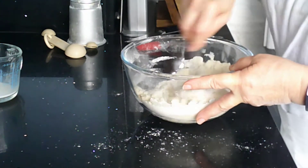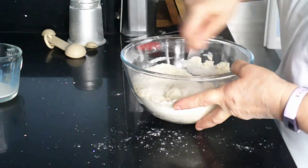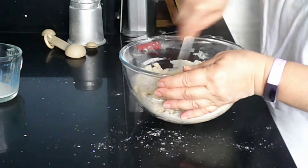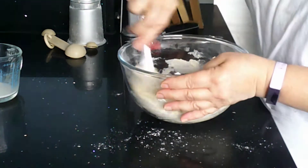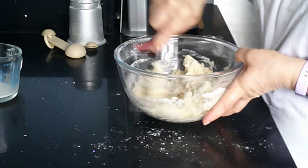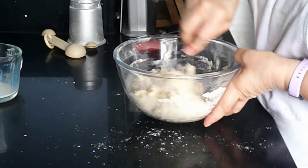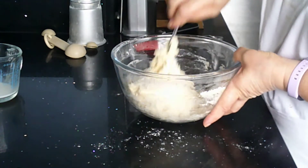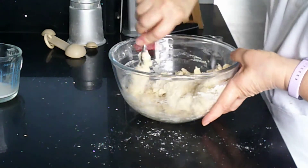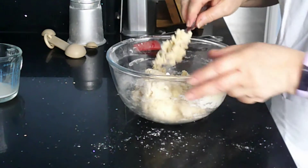Stir this up with a knife — not a spoon — because it cuts through the mixture more easily and makes it easier to get it all mixed up. You can see, even though I haven't put all of my milk in, that mixture looks as if it is going to stick together.